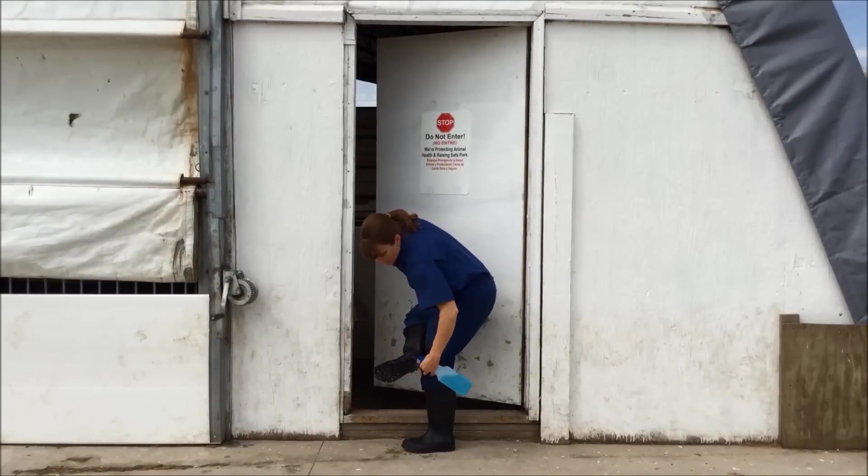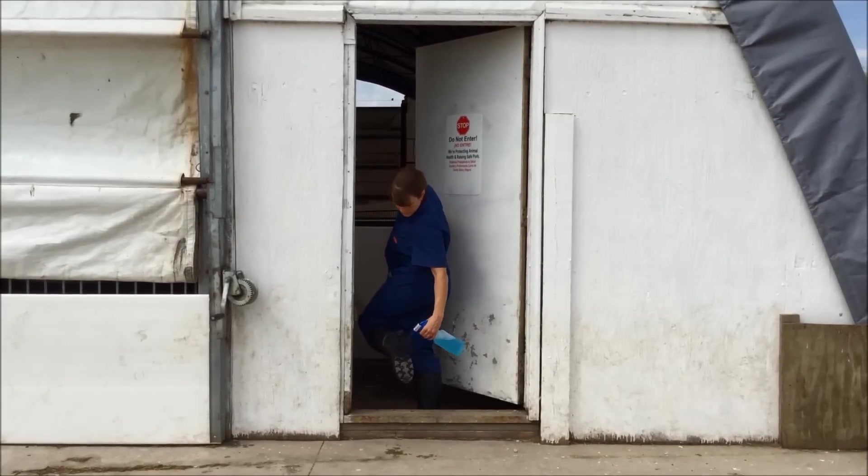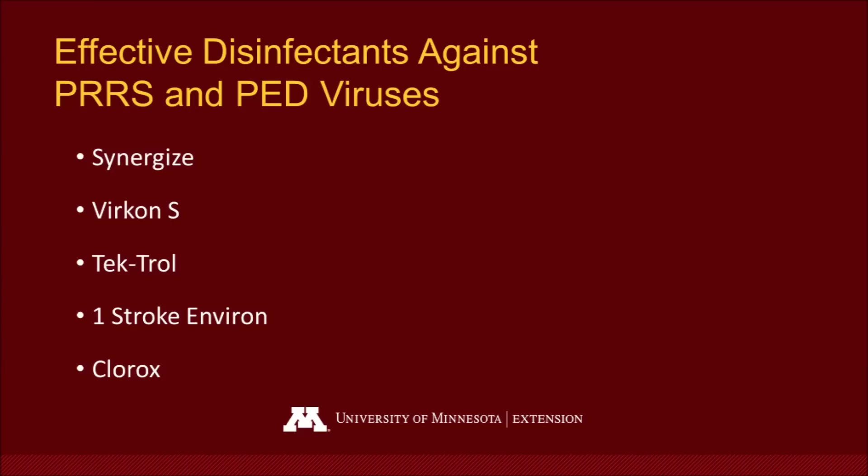Additionally, I'm going to spray the bottom of my boots with a disinfectant that has been proven effective against PRRS and PED. Some of those disinfectants include Synergize, Virkon S, Tectrol, One Stroke Environ, and Clorox.